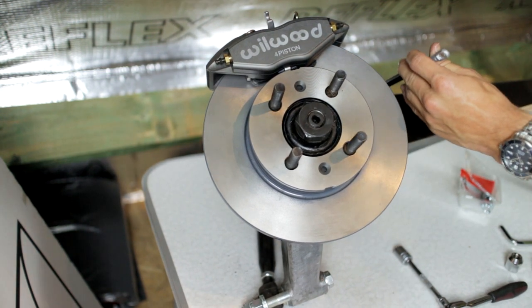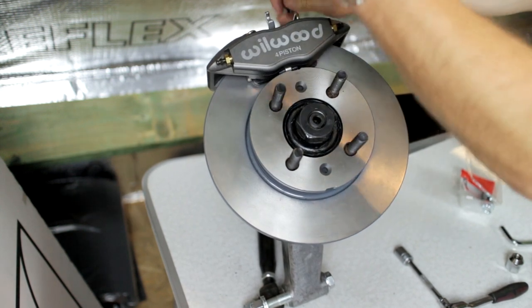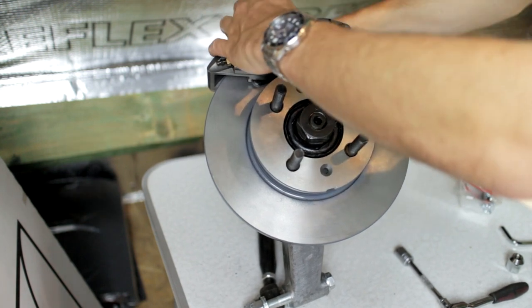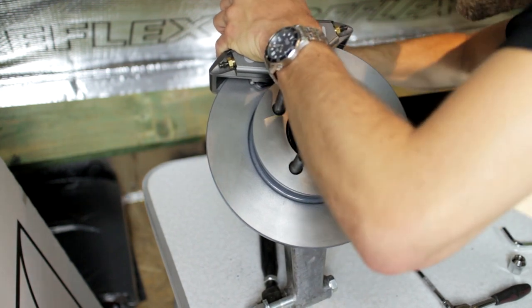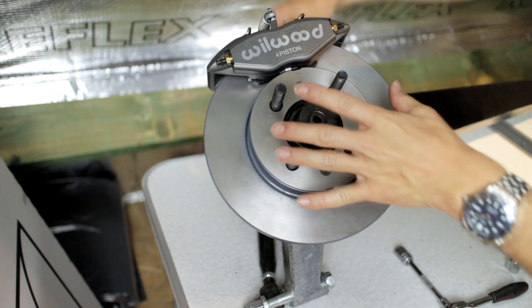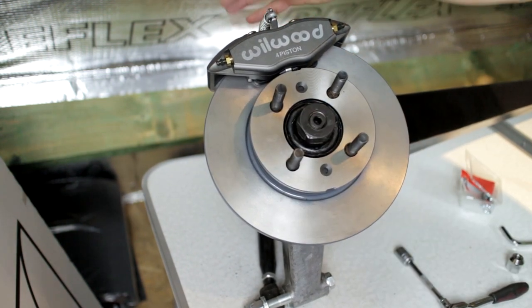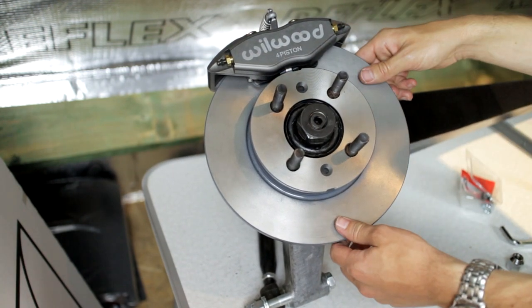What you need to do is take the spring that comes with the kit, thread it over the cable, hook this up on the top, and then it slides right into the back of the bracket so it's completely engaged and can't come away. Those two levers will force the brake pads onto the disc.